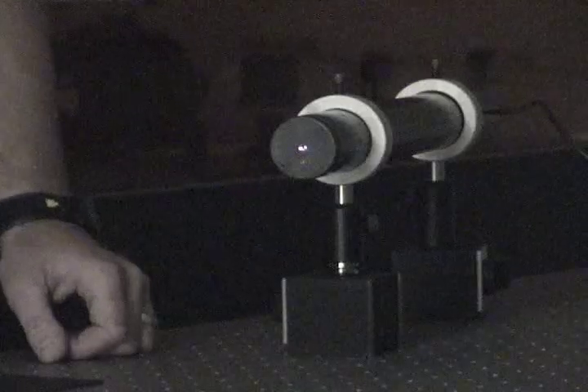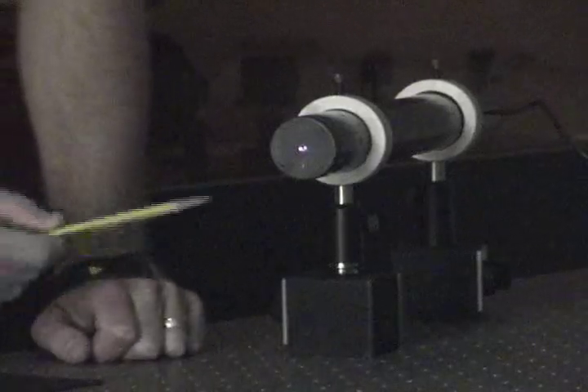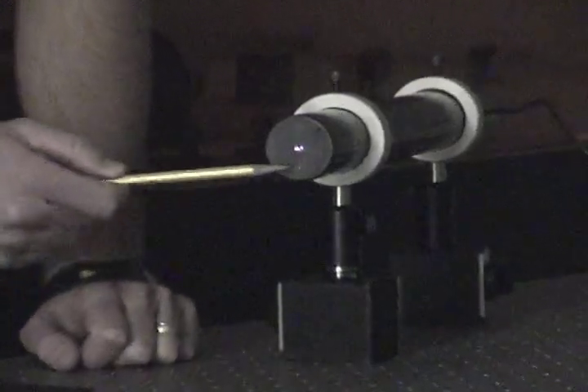The motor rotates the mirror at a speed of 540 revolutions per second. In the amount of time it takes for the light to travel down the long path and back, the mirror has rotated through a small angle. This causes the returning beam to be deflected through a little more than a centimeter.